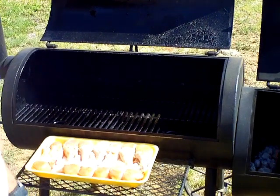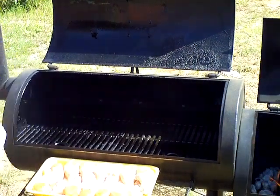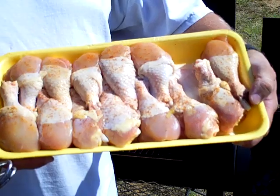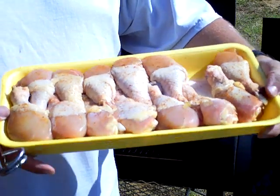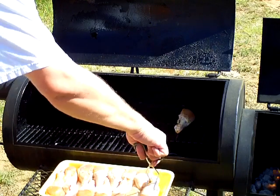I've got my Oklahoma Joe set up and it's smoking. You're going to want to smoke this chicken at right around 225 to 250 degrees for about 90 minutes. When I apply the barbecue sauce I add an extra 30 minutes, so it's going to be two hours total in the smoker. I've got some chicken legs that I've already put a little bit of rub and seasoning on, and we're just going to put these in the smoker — it's really not hard to do.